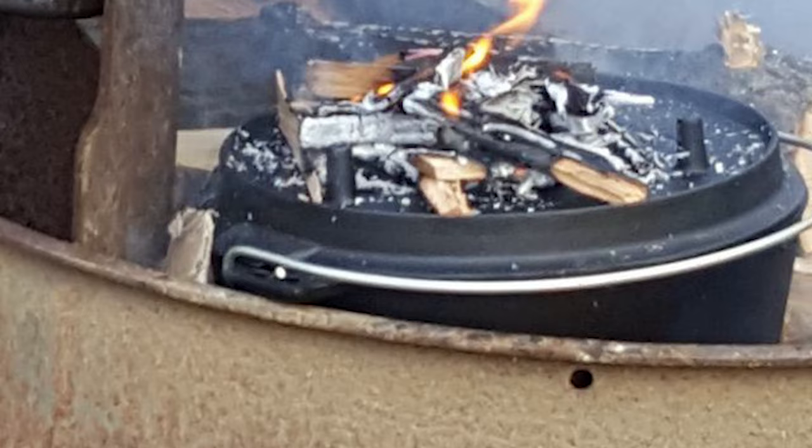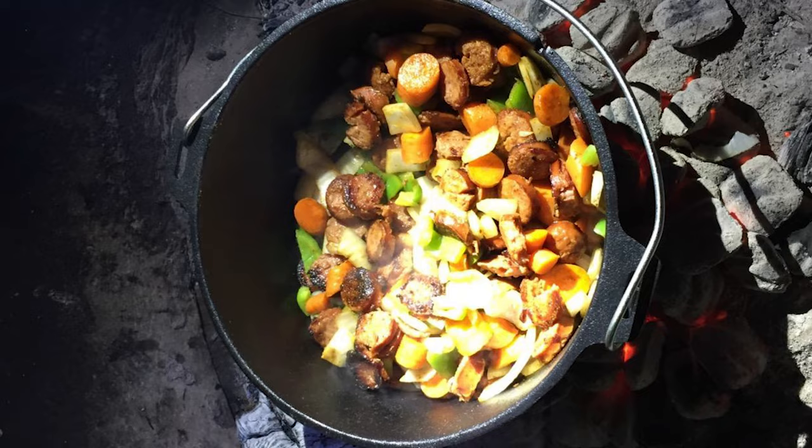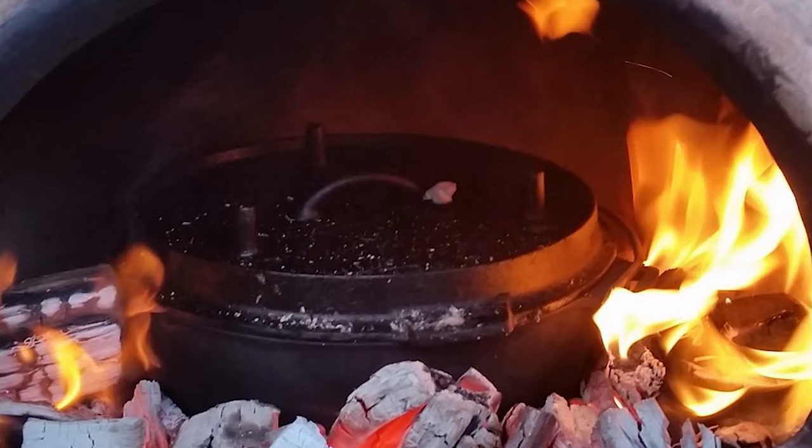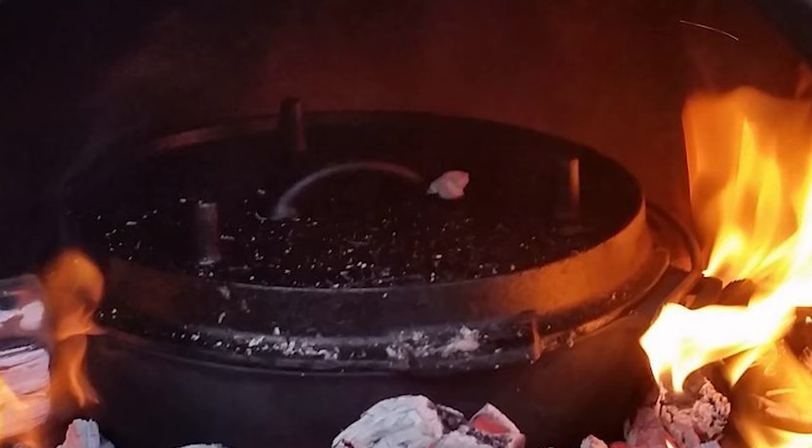The lid has a notch baked in to accommodate your thermometer — a small but valuable touch. If you're new to using dutch ovens, don't be intimidated and take full advantage of the seasoning book included. Take care of this cocotte properly and it will return years of faithful service in the kitchen.